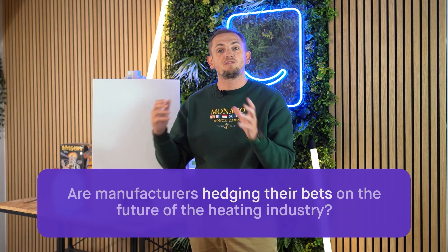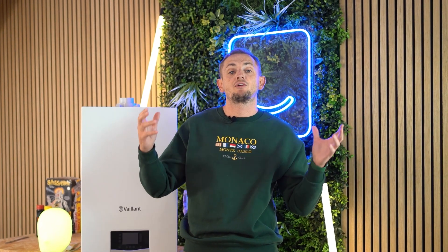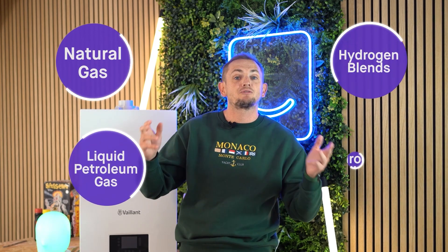As mentioned, we've not been doing too many boiler reviews because there haven't been many new models. But over the last 12 months, manufacturers have been developing technology to improve their burning and ignition systems. This R&D is essentially based around detecting different types of gases — natural gas, LPG, hydrogen blends, and perhaps full hydrogen — so manufacturers may be hedging their bets on the future of UK heating.